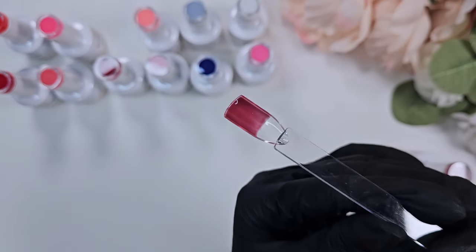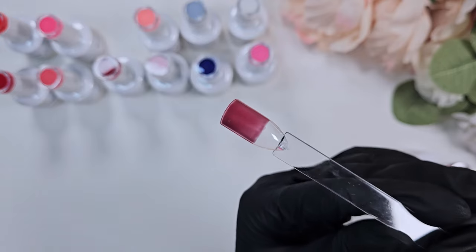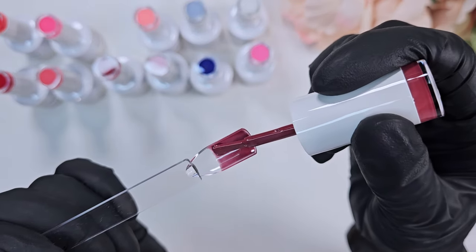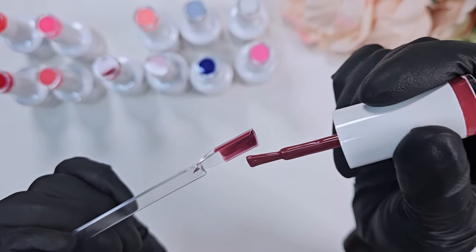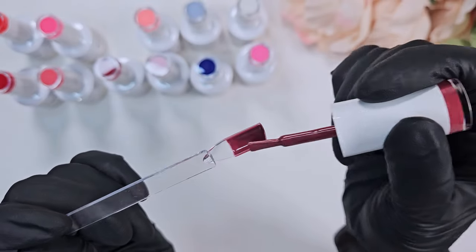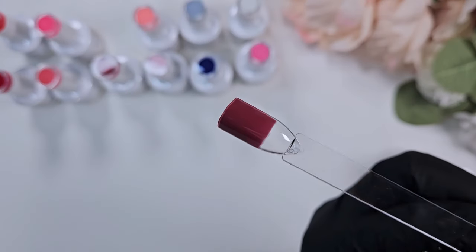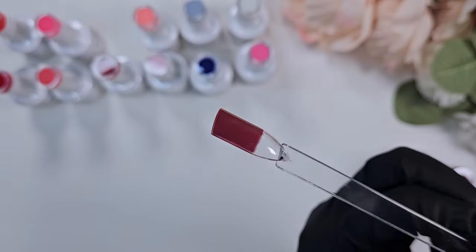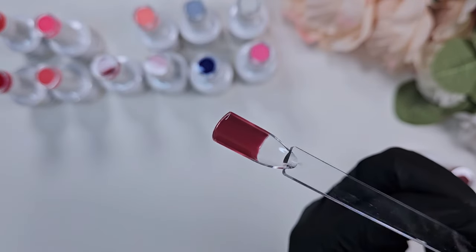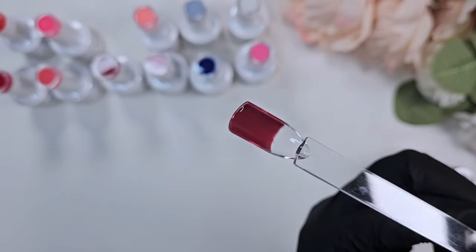This maroon color I really, really like — it's a bit more of a muted maroon, almost like a brown. I love this color. I do wish it was just a teeny bit more opaque because I did have to do three coats to get full opacity, but I love the color. If any of you have tried Blue Sky, let me know what you think down in the comments.